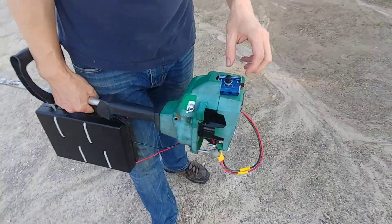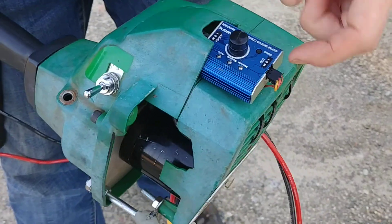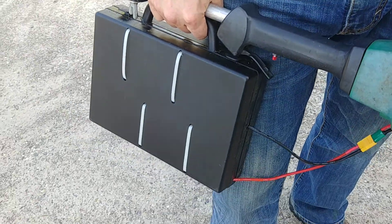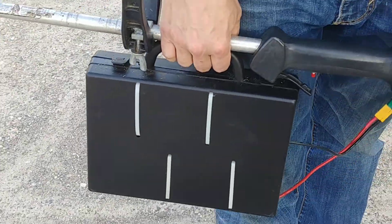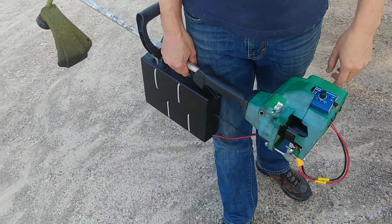This is a throttle right here — a test throttle you'd use with an RC plane or something like that. I have it set to a number and I did a hack into the electronics. All you have to do is push this button and it'll spin up and throttle up nicely. And this is the battery pack here — the weight of it is a little tiny bit heavier than the gas version.